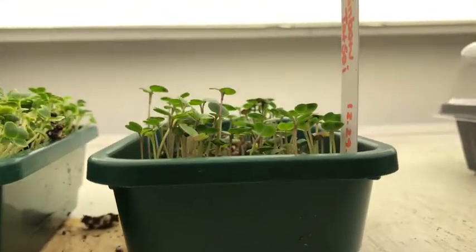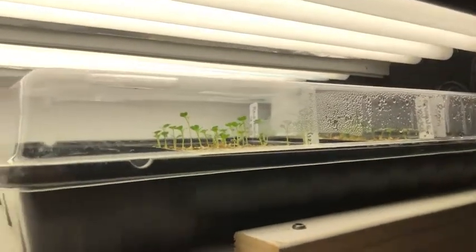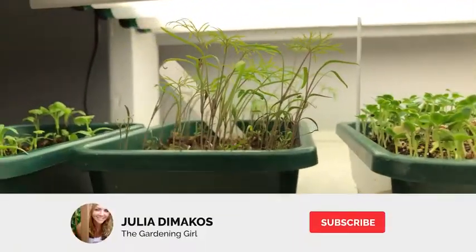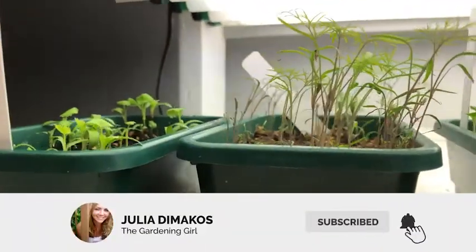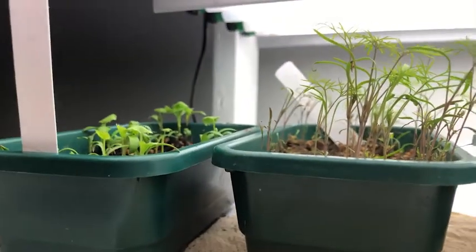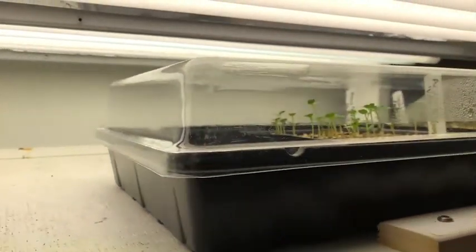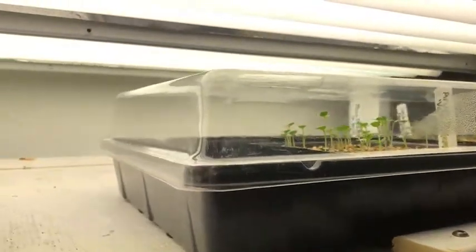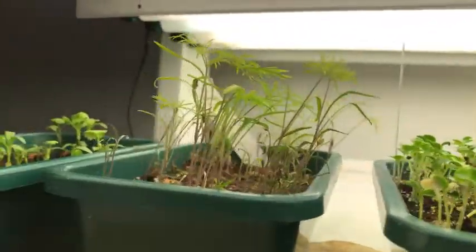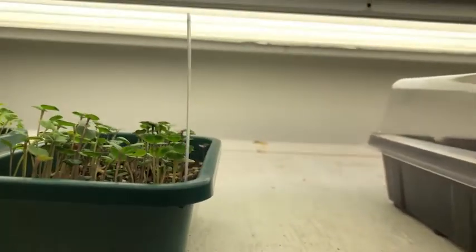Hi everyone, I just wanted to say hello and give you a little tour of what I have growing here under my grow lights. I've started some seedlings to plant out into the greenhouse under cold frames in February. Although it's the dead of winter here in the northern hemisphere in zone 5AB, cold hardy vegetables like these are definitely capable of growing under a cold frame in a greenhouse even if it's freezing.